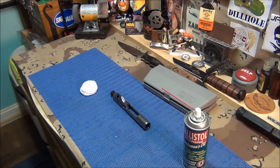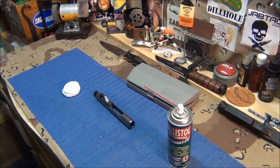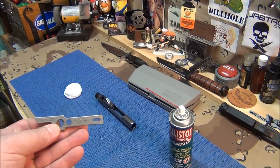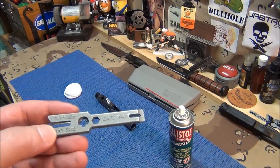Yo, what's going on you tactical bastards? I'm not very tactical but I'm very heavy — I'm 'factical.' Got this new tool called the CAT M4.